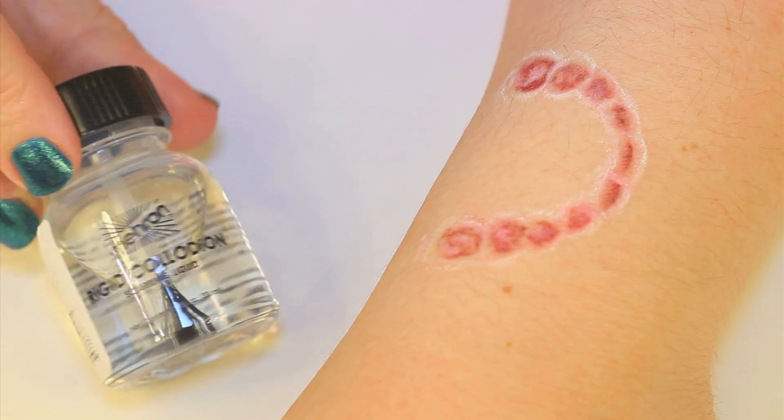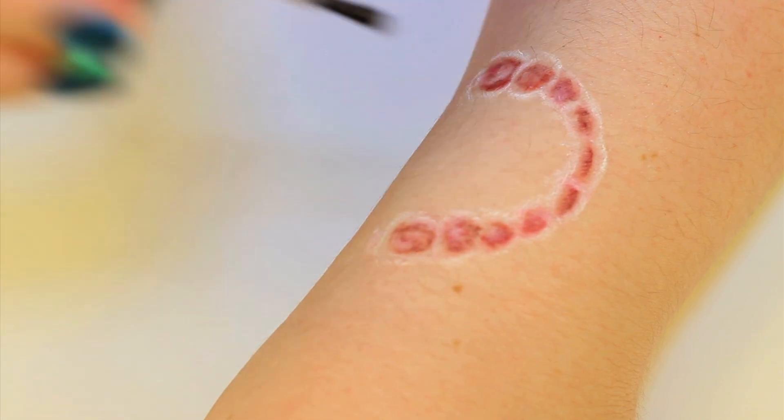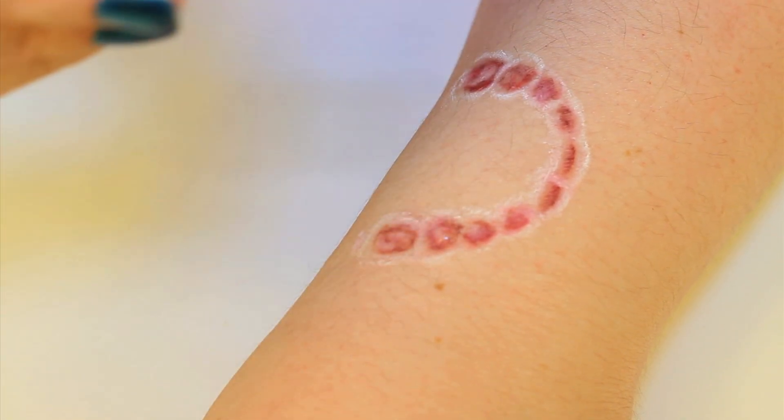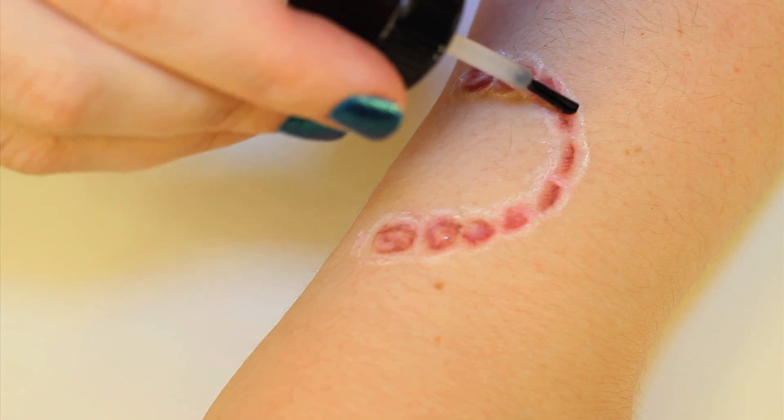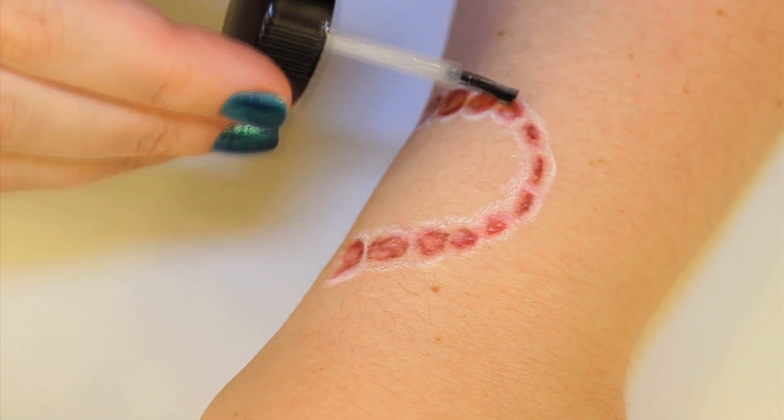Next, I applied seven or eight coats of the rigid collodion, focusing it kind of in the teeth marks. This product constricts as it dries, so it's perfect for creating those indents. You can apply it as many times as you need to get the depth that you want.